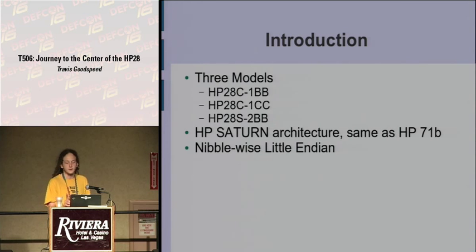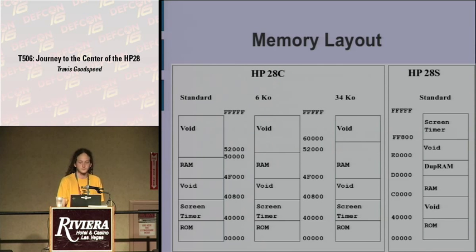The architecture is also interesting because it's nibble-wise Little Endian. Instead of byte-wise Little Endian as on a PC where all bytes are backward and you flip them in pairs — so A, B, C, D becomes C, D, A, B — here it's written backward as you would read it on paper in hexadecimal. Every pointer is five nibbles wide because the address space is 20 bits, and 20 is not evenly divisible by eight.